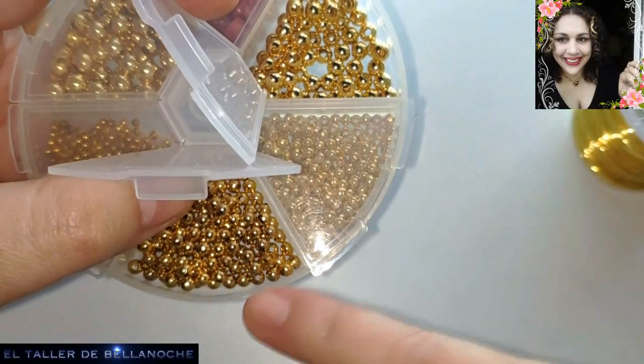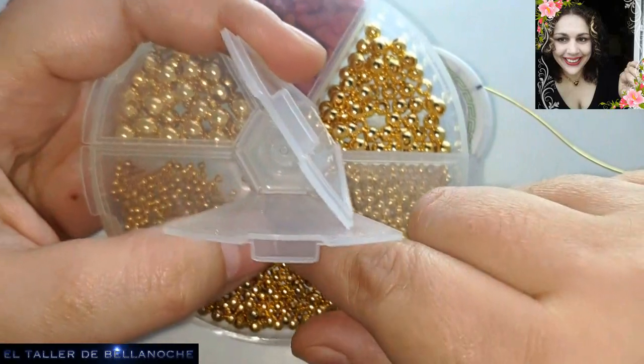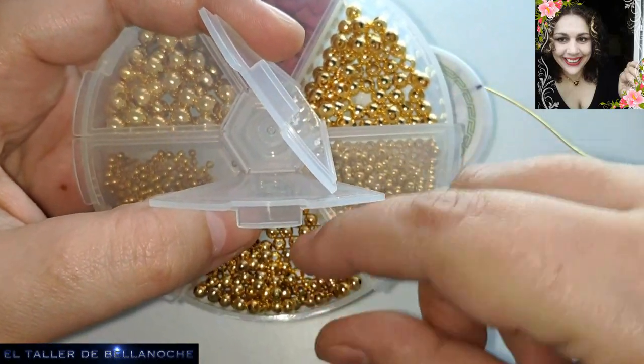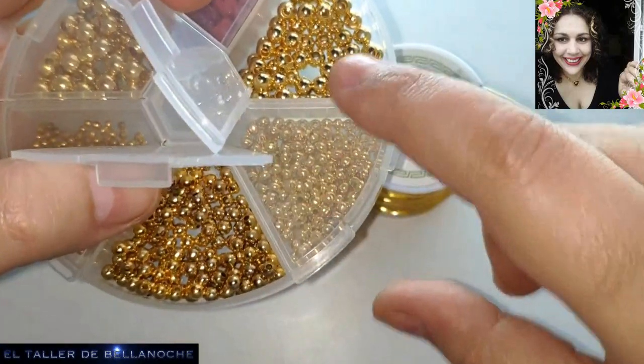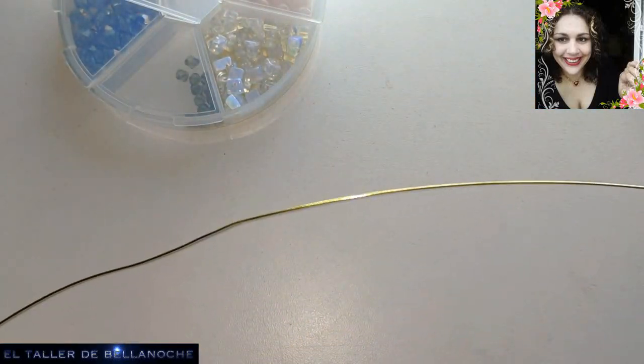Os lo dejo en la descripción porque de momento no sé cuál voy a usar. Tiene que pasar, como en el pendiente Margarita, dos veces el alambre por el agujero. ¿De acuerdo? Y comenzamos.